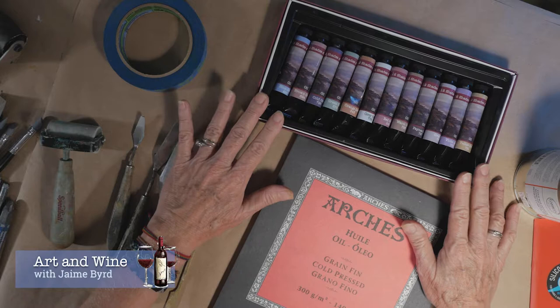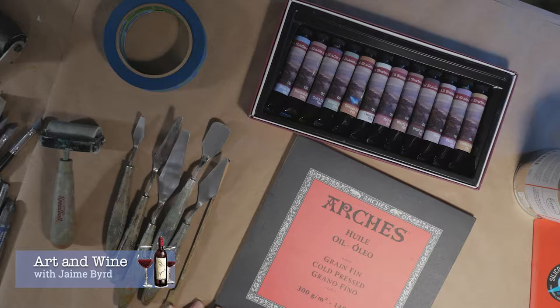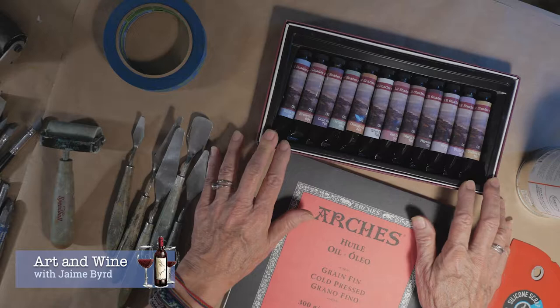Our biggest expense is going to be on your paints, and there are paints that are truly fine to get started with that are great and very affordable. If this is your first time in oil and cold wax, I recommend just getting a simple set of oil paints. These can range anywhere from $10 a set to a few hundred dollars, but the idea is to stay right around a hundred bucks by getting everything.